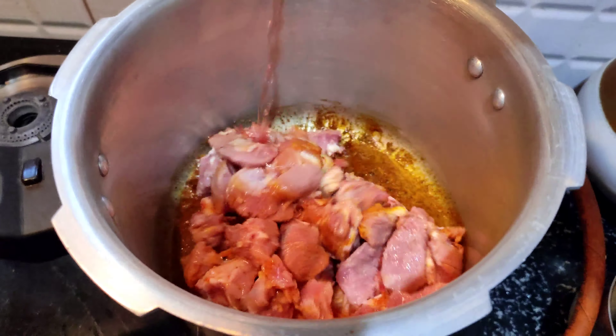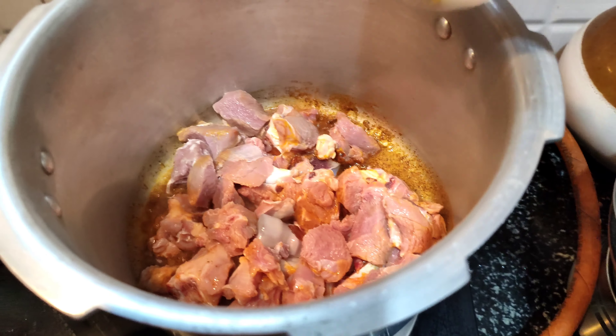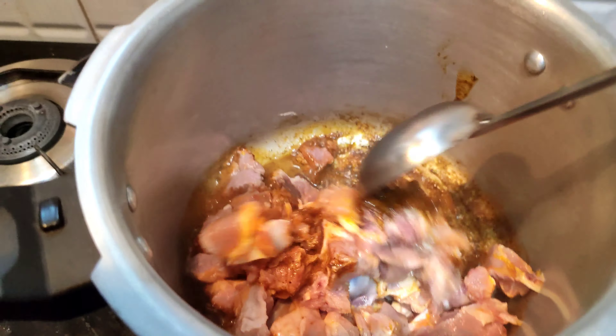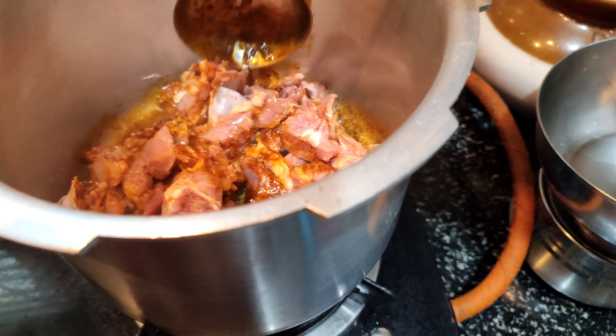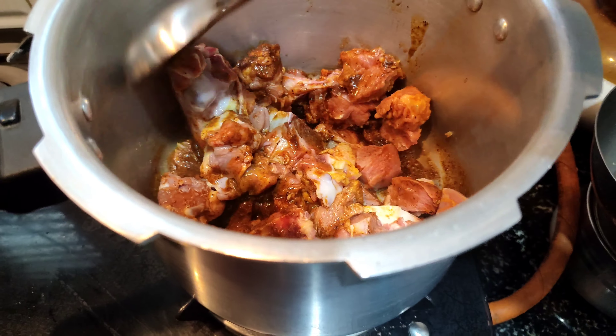Place the mutton in the midst of the leaves. It will cook for 5 minutes. Then we will add water and mix it well.